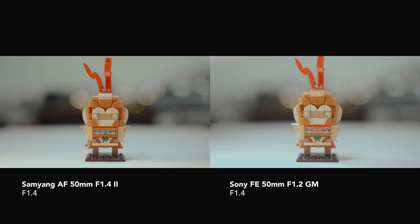I also did a quick flare test. The Samyang has a slight disadvantage in terms of flare — there are a little flare leaks at the corner of the frame, but the warm color tones give a pleasant overall look, which I'm pretty okay with.